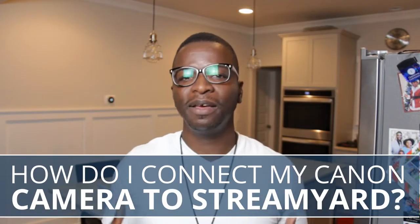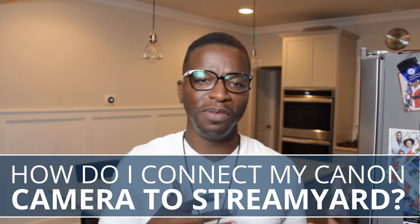A lot of you have been asking how to connect your Canon camera to StreamYard. There are a couple of different hurdles to jump through, but it's not that bad. I'm going to try and weed through a number of ways in this video. Toward the end, you're going to see me use two applications: CameraLive and CamTwist. CamTwist is the application you'll select in StreamYard to get your Canon camera as a source.